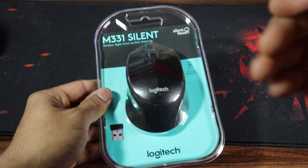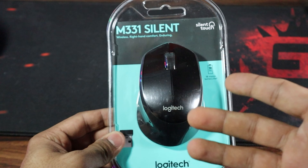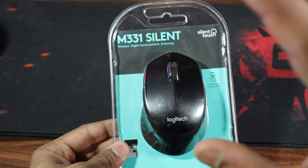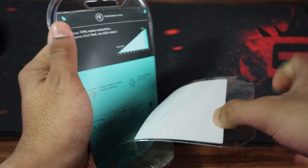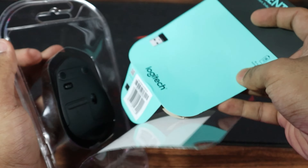Let's dive right into it, shall we? First of all, let's take a look at the packaging itself. Logitech always impressed me in terms of presentation and this one is no exception. It is sleek, compact and showcases all the essential details about the mouse.